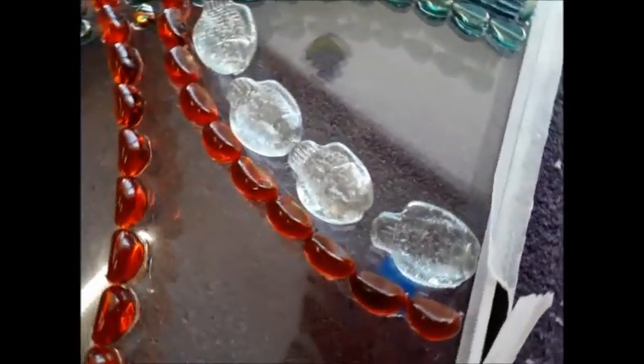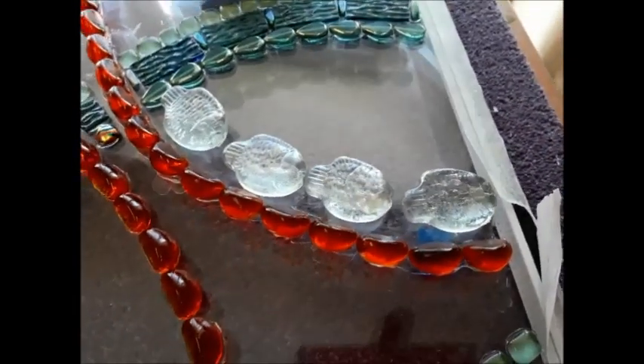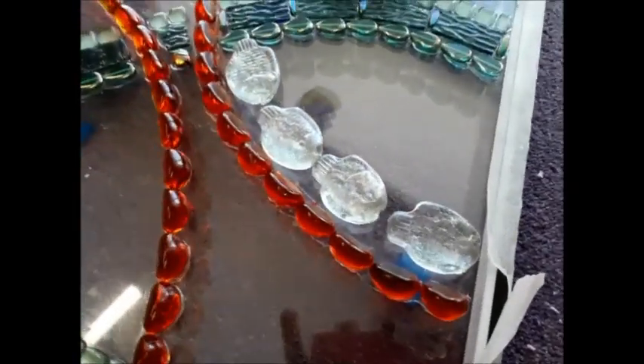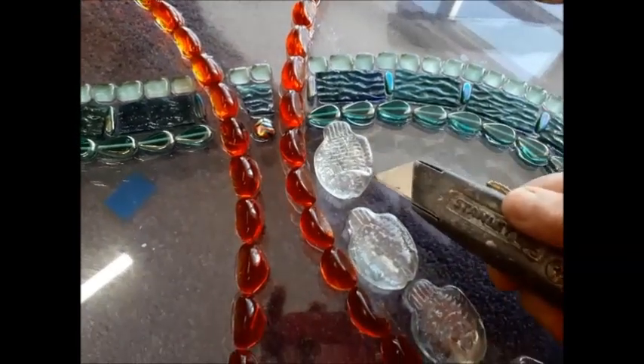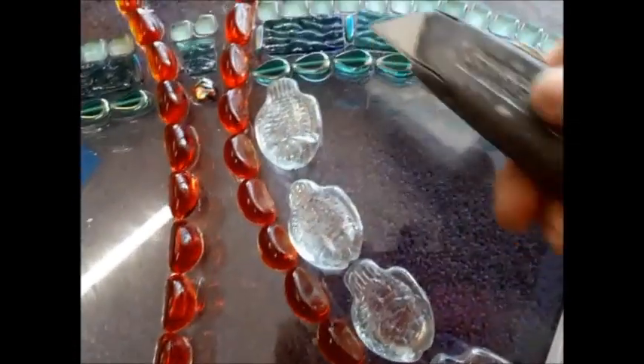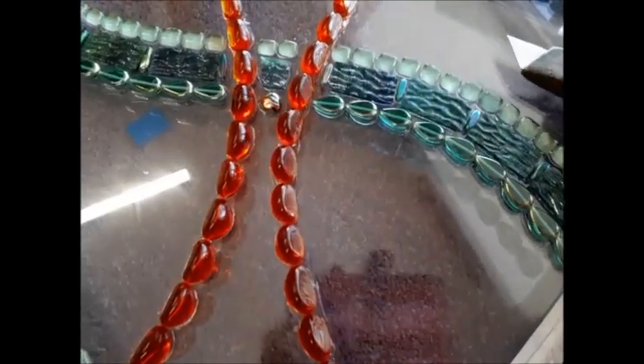I've got here a row of fishes. I was thinking about it last night and I'm not really feeling the fishes, so I'm thinking of taking them off. Using my Stanley knife, I'm very gingerly and carefully splicing away. Because I've used the Sudol Fix-All — it's a silicone glue — it's actually very easy to splice underneath because of the silicone and take it off.